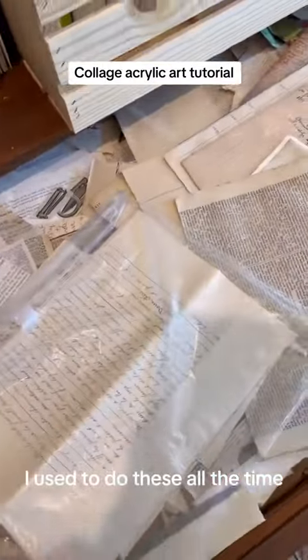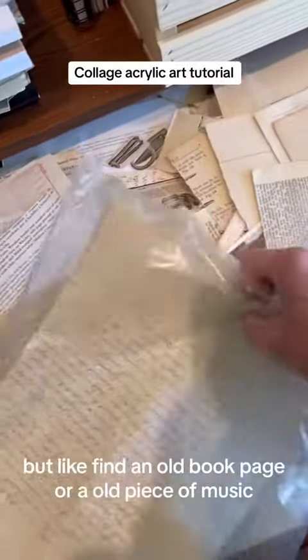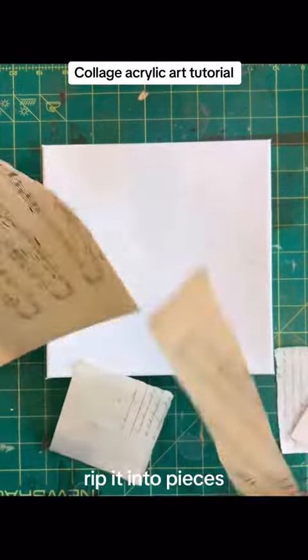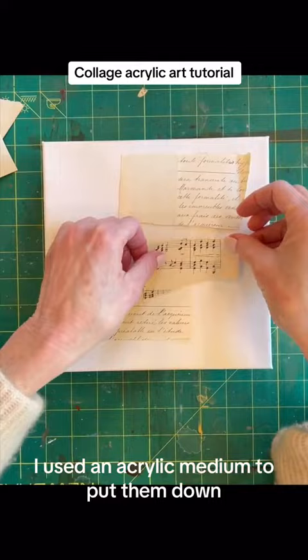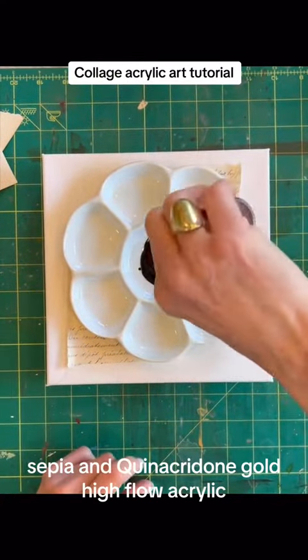I used to do these all the time. Use old paper — I collect old paper from all kinds of places, like an old book page or an old piece of music. Rip it into pieces. I used an acrylic medium to put them down, and sepia and quinacridone gold high flow acrylic.